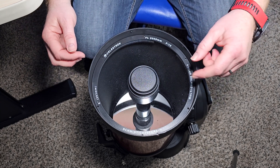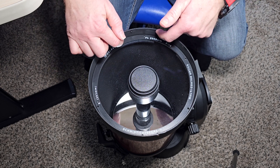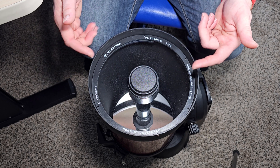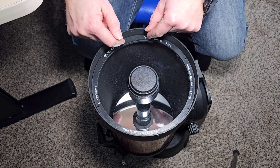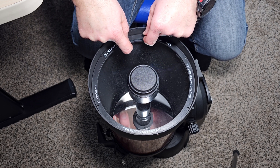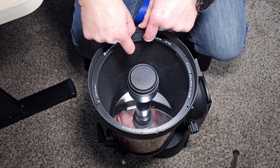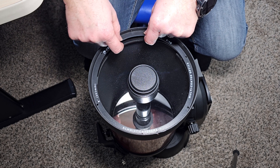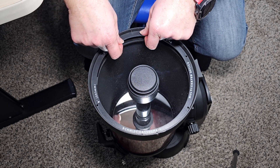Having gotten all the screws out of the way, we're going to lift this ring up. It's not a bad idea to take a picture of how it was installed if you think you'll ever reinstall it. You can do this without touching the corrector — if your corrector is really clean, you wouldn't want to touch it. Mine was a little stuck; it kind of picked up the whole corrector plate.